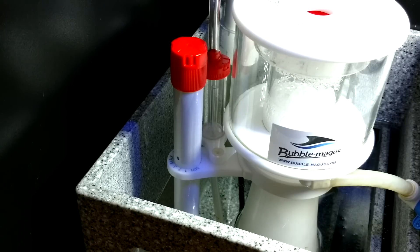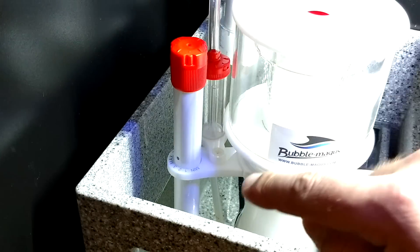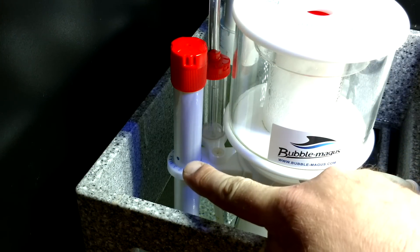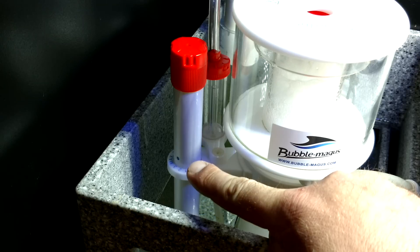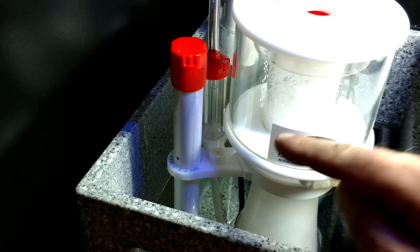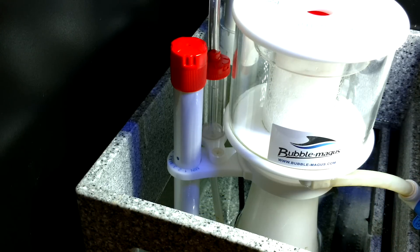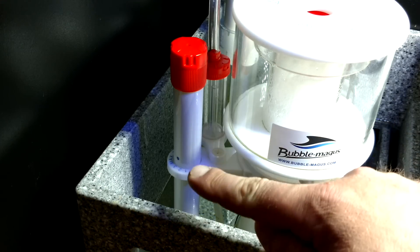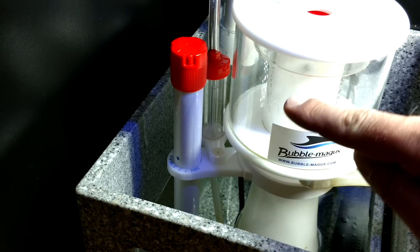The skimmer is very easy to adjust and operate. You can see here this little red handle and it has a minimum, 1, 2, 3, and a maximum. The maximum means that it has the maximum allowance of water leaving the skimmer. When you set yours to max, this line of bubbles is actually going to be lower. And when you run it to minimum, your bubbles are going to be higher.